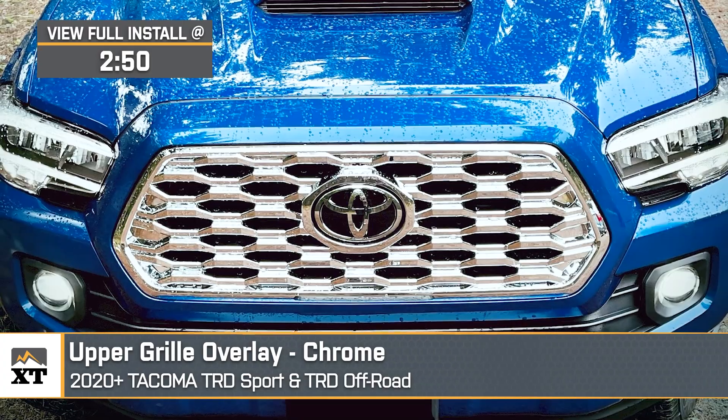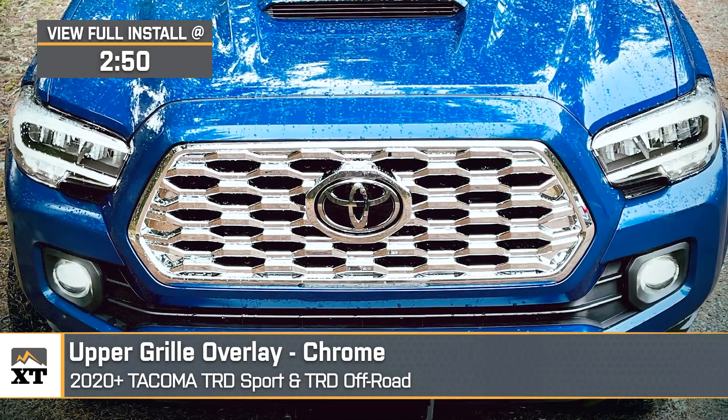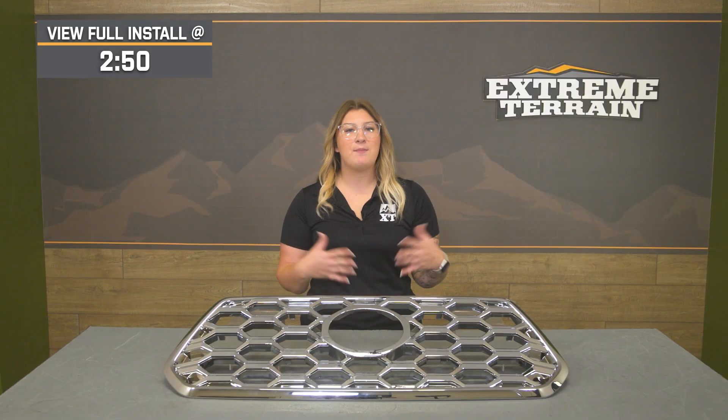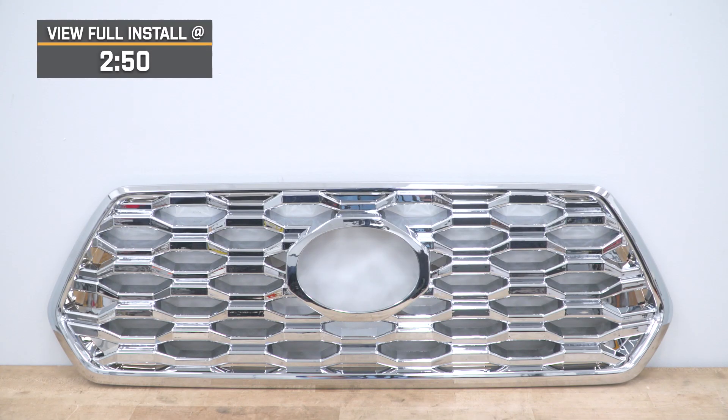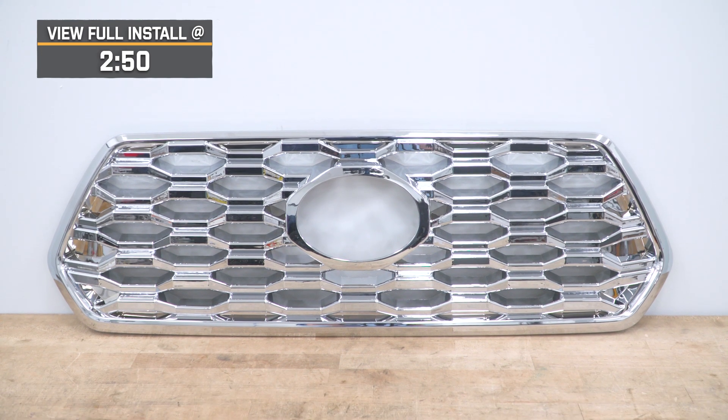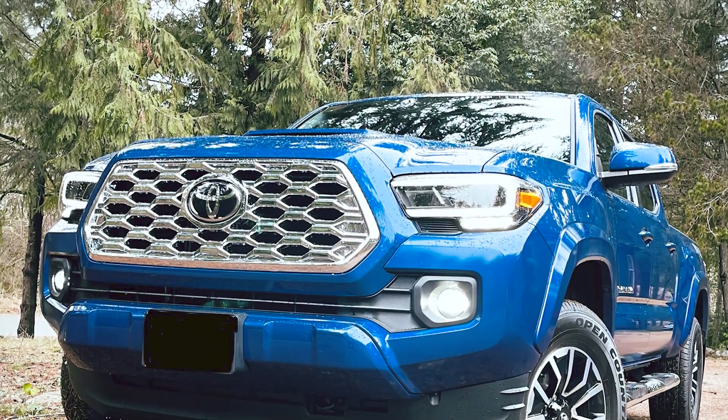This will be a great option for the Tacoma owner who is really looking for an easy way to drastically brighten up the front end of their truck — if a polished appearance is what you're searching for to match other trim, make your build stand out, and/or hide any existing damage to the grille underneath. This won't require you to modify anything or take anything apart, thanks to the heavy-duty stick-on construction, changing the look of your truck within literal minutes.